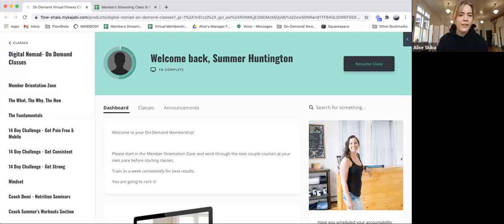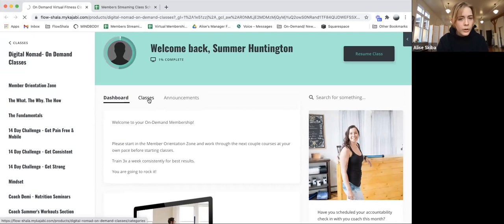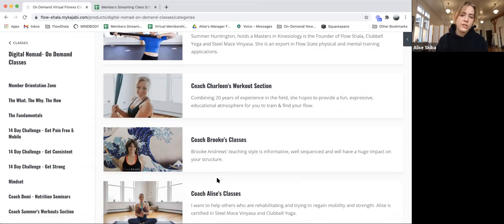You guys have all been gifted a seven-day free trial of this platform. This is our on-demand membership, which is also included in the gold membership. You have access to a bunch of pre-recorded classes, 14-day challenges, mindset videos, and a nutrition seminar with Demi. After 14 days of trial, for anyone coming off the street who purchases this on their own, it would be a subscription.